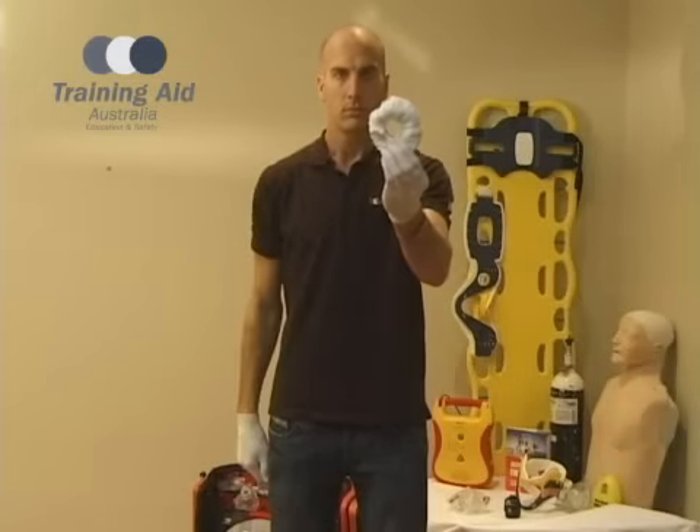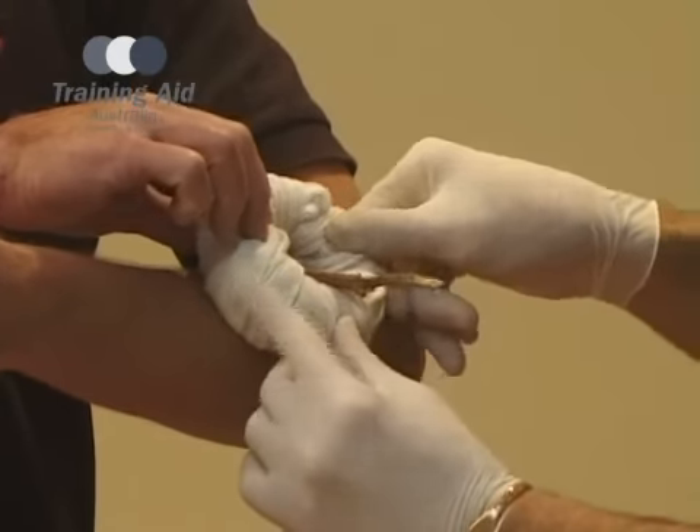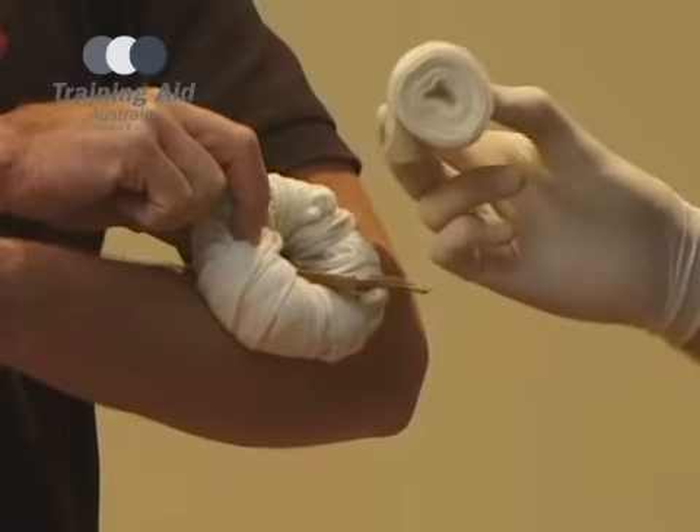Once completed, place the ring over the penetrating object, and then use a roller bandage to hold it in place.